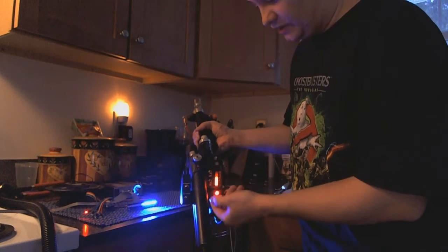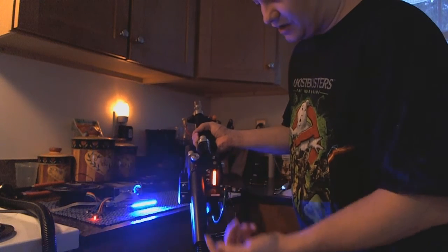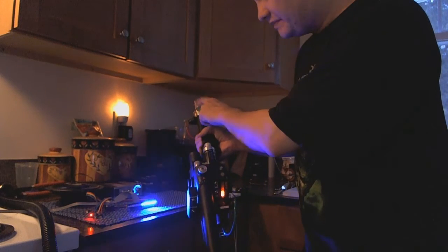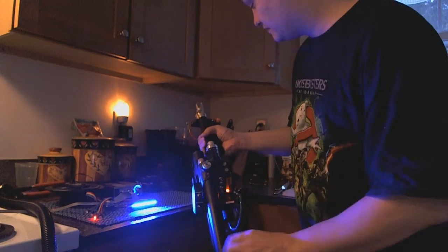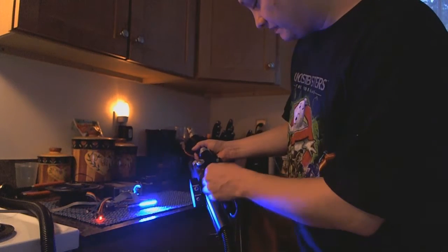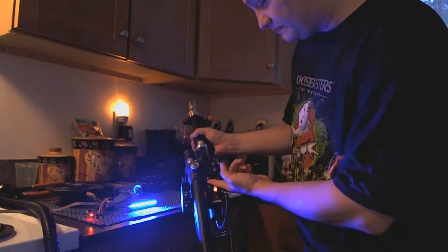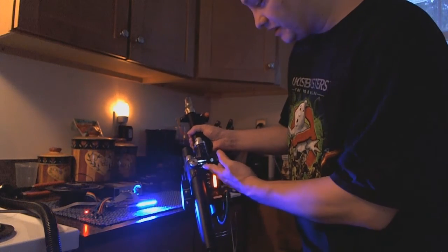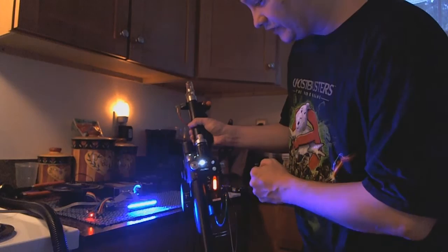So if you have the slow blow on, you get one set of sound effects. If you have it off, you get a different set of sound effects, and you also get a different animation on the strobe. Now I will power it up. There — you saw the vent light come on and the clipper light went solid.